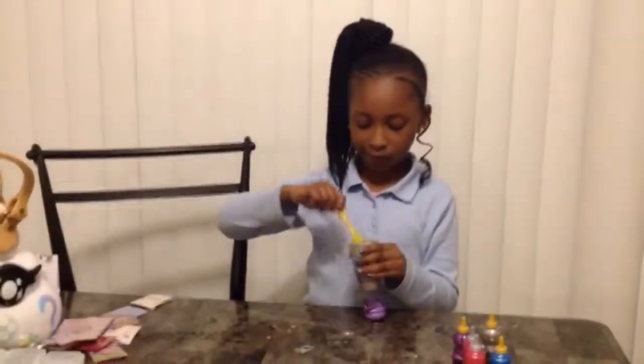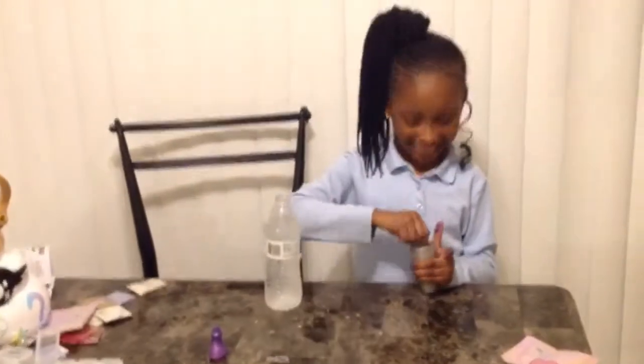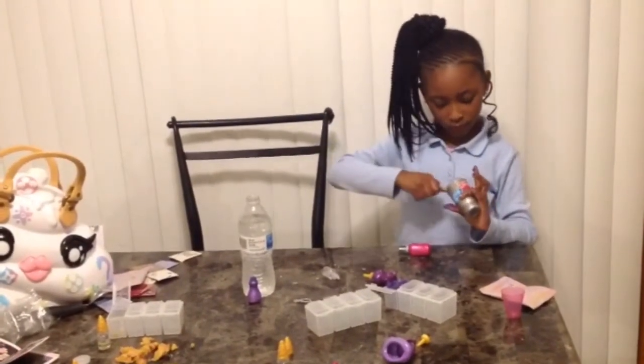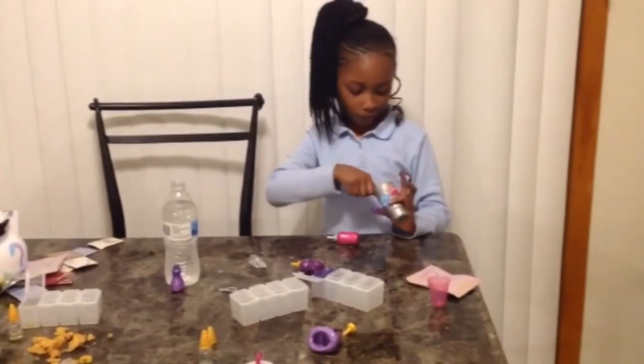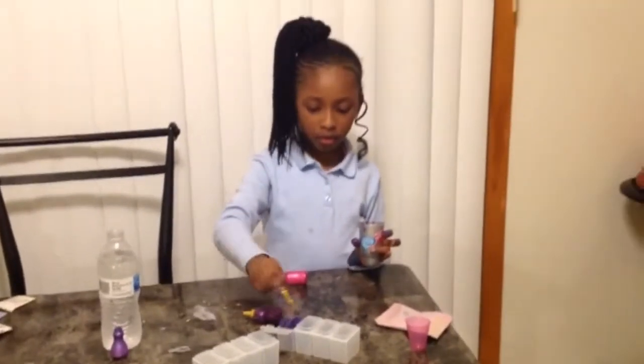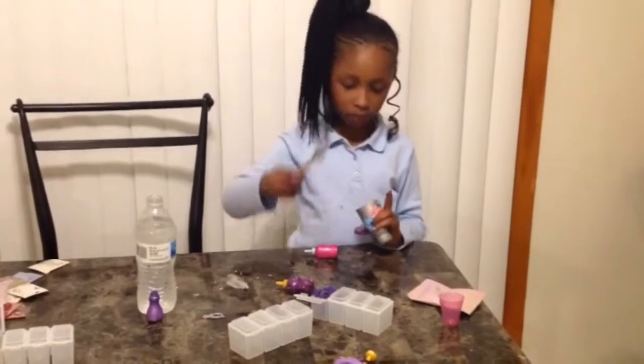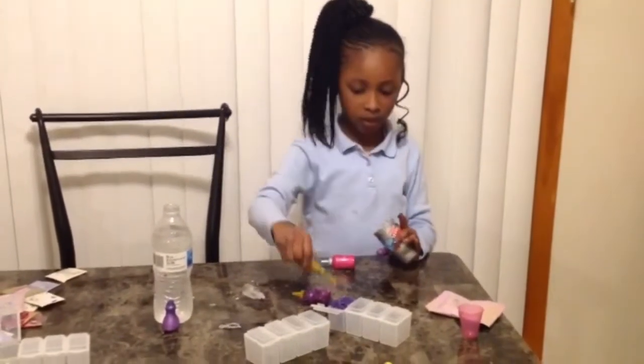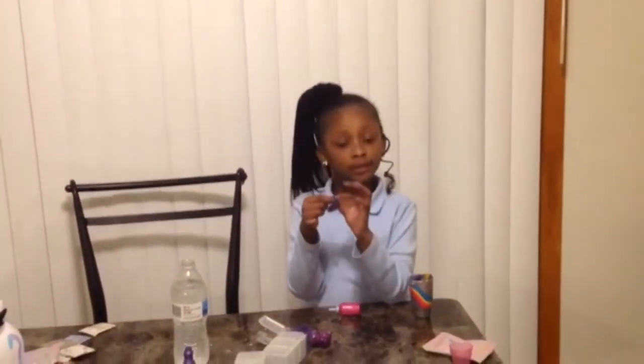So I've been mixing it up and it smells like bath bomb. It's kind of blue now. I've got purple slime, you see. So let's make another color.